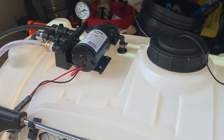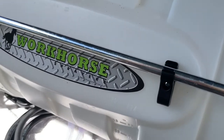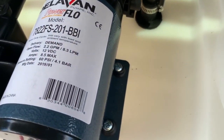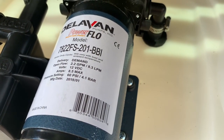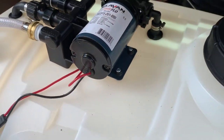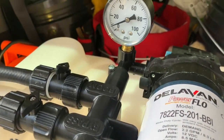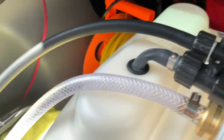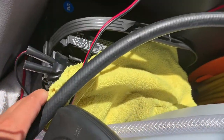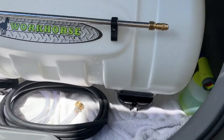This is a 40-gallon Workhorse spot sprayer. Getting closer into the pump: 60 PSI, 2 gallons per minute — so it doesn't push out a lot. The gauge reads up to 100 PSI. It's connected to a car battery through cables, which I then covered with electrical tape.